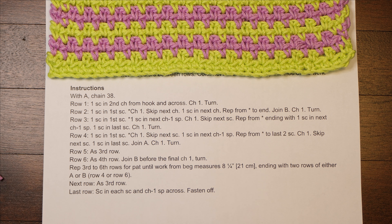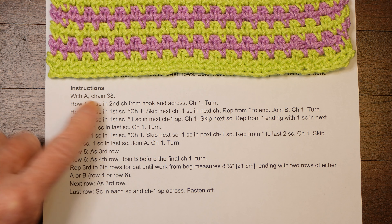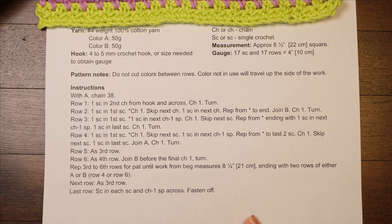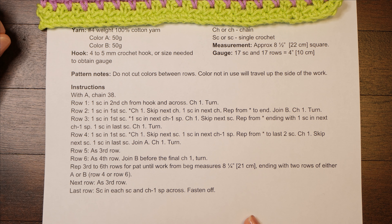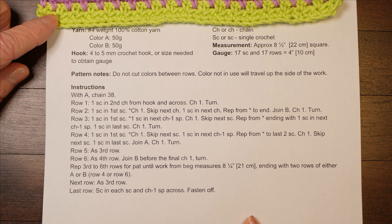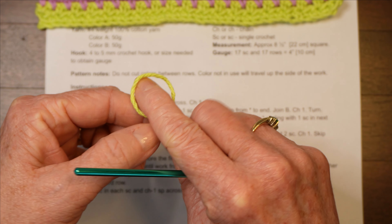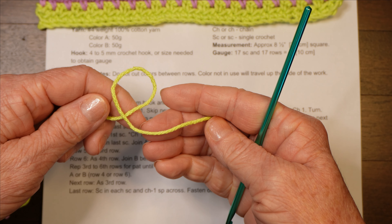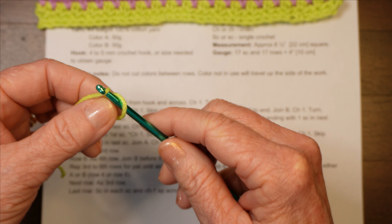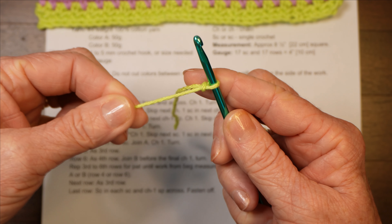The first instruction says with A, chain 38. We know A refers to the first color — we can designate which one is A and which is B. I'm going to start with the lime green and chain 38. You can assume they want you to make a starting loop. Think of it as a small letter E with your thread. Put your hook through the back, pick up the yarn and bring it through — there's your starting chain. Snug it up and pull on the end to get it up to your hook.